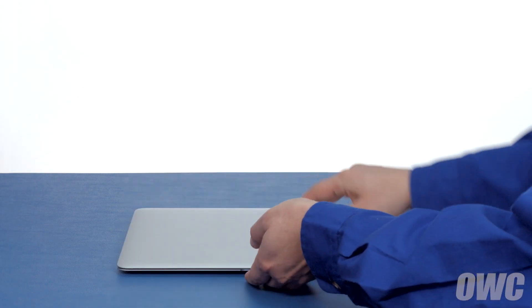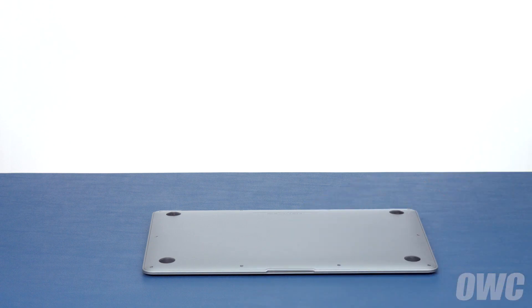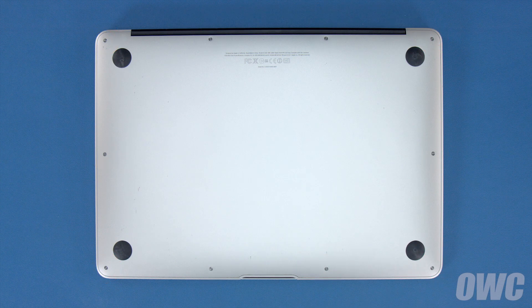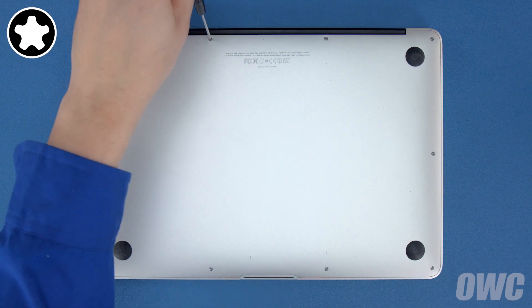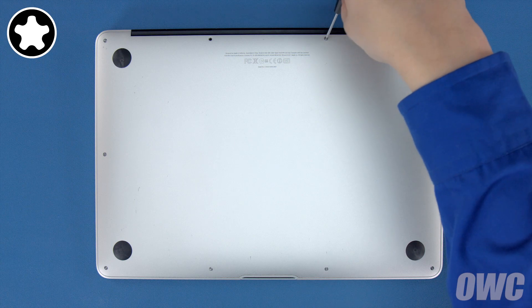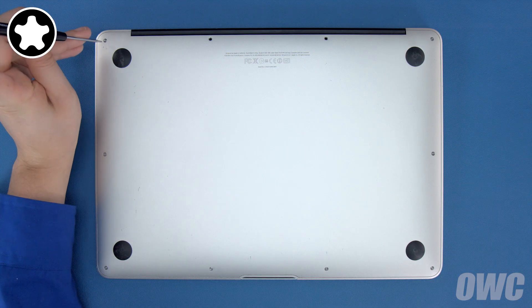The first thing to do is close your MacBook Air and flip it over. On the bottom are 10 5-point Torx screws to remove using your pentalobe screwdriver. The two center screws along the hinge edge are longer than the others, so let's remove those first. Then remove the remaining 8 screws.